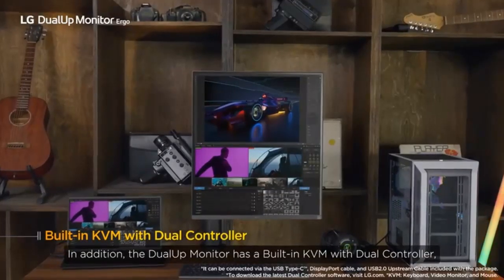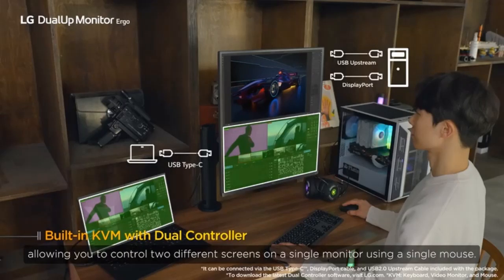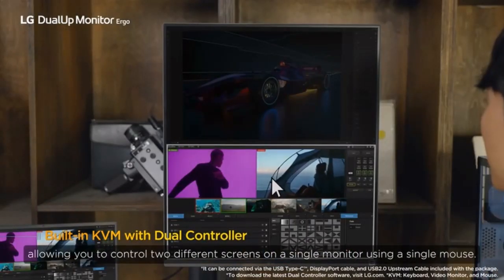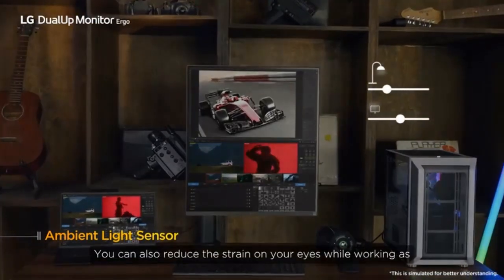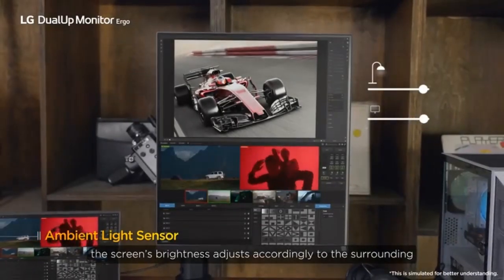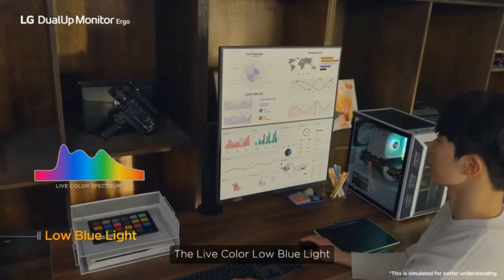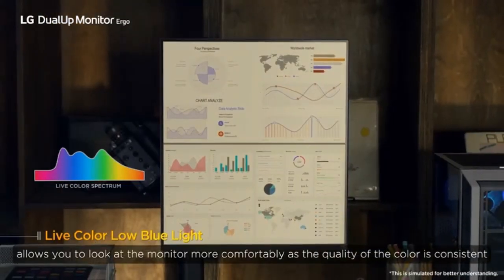In addition, the Dual-Up Monitor has a built-in KVM with dual controller, allowing you to control two different screens on a single monitor using a single mouse. You can also reduce the strain on your eyes while working, as the screen's brightness adjusts accordingly to the surroundings. The Live Color Low Blue Light allows you to look at the monitor more comfortably, as the quality of the color is consistent.